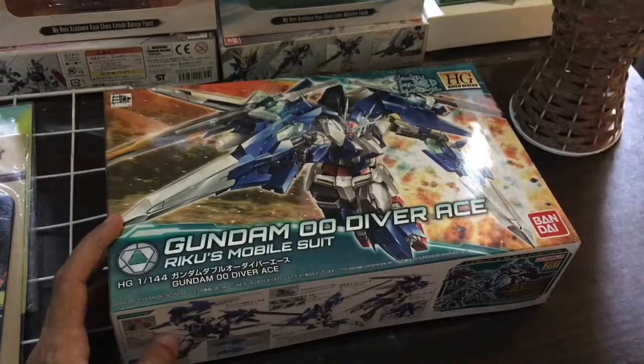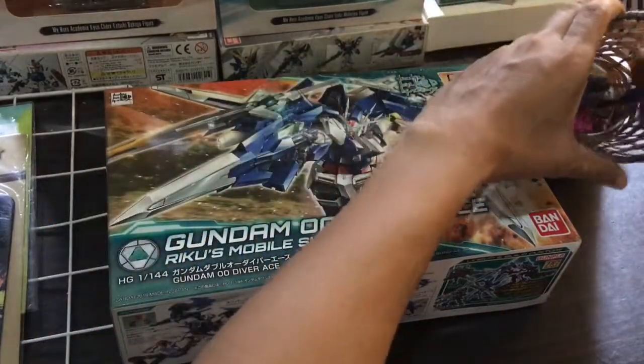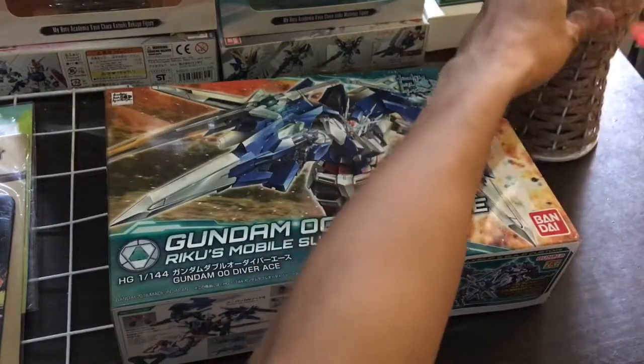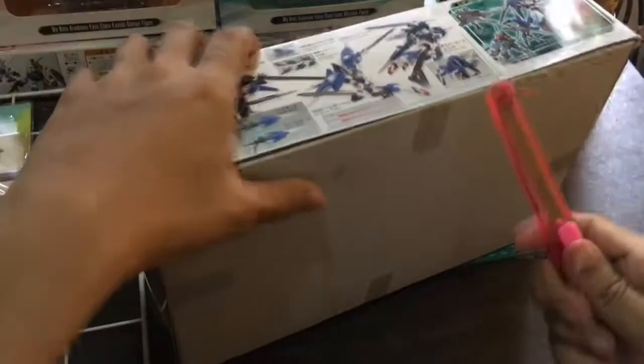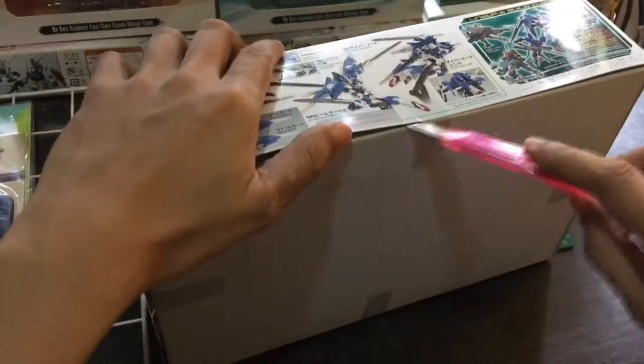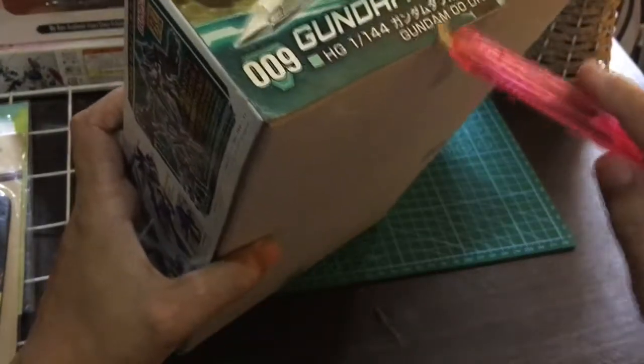Siyempre kapag magbubukas tayo, meron tayong dapat na cutter, para hindi natin ma-damage ng box. Kasi ako guys, bukod sa nagkukulig ako ng Gundam, gusto ko rin na i-preserve ko ang box. Hindi ko alam kung bakit, pero I think mostly sa mga builders ganyan.